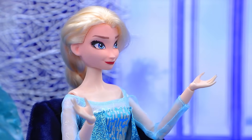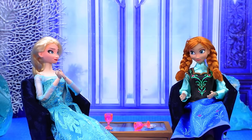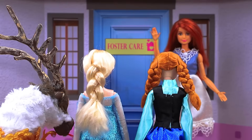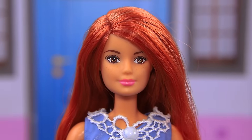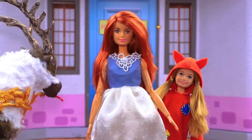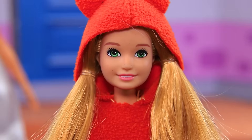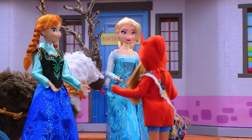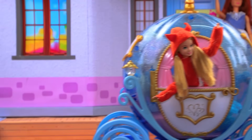Anna, I think we need a younger sister. The more the merrier — let's adopt a girl! The sisters came to a foster home. We'd like to adopt a child. We have a perfect girl for you — Daisy is a little shy. I believe we can become friends. Nice to meet you — be a good girl, now you're part of our family. The girls got inside a carriage and went home.